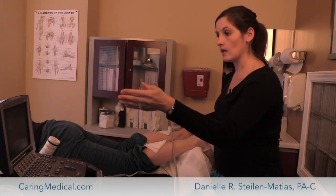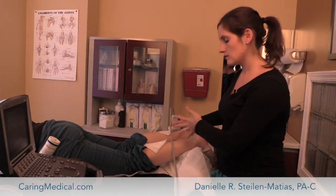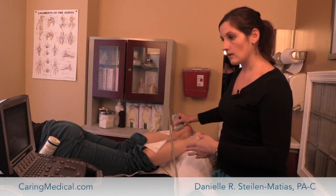So we can look and see: is it normal, is it a little bit thicker than the other side, is there something that's showing up on one side and not the other — and give us a really good picture of what's going on.